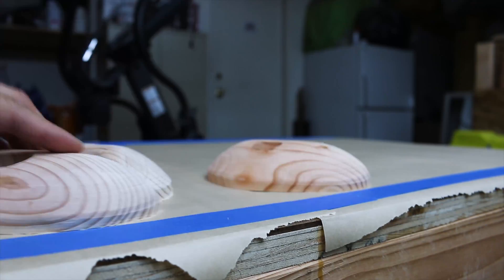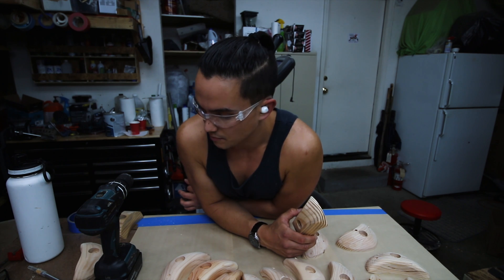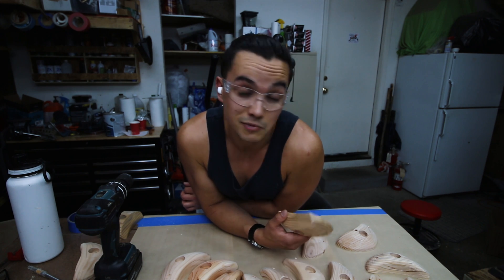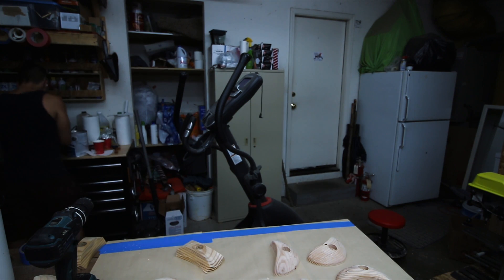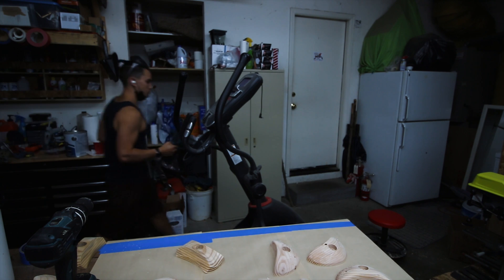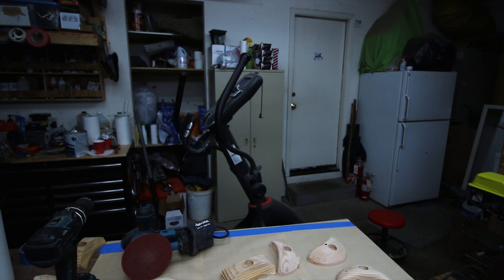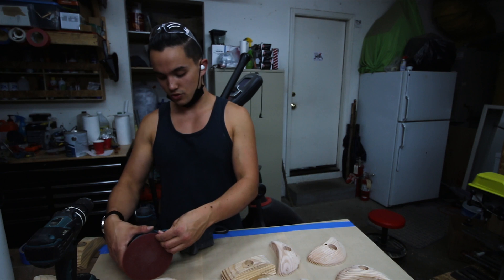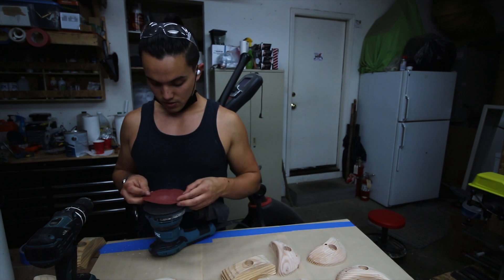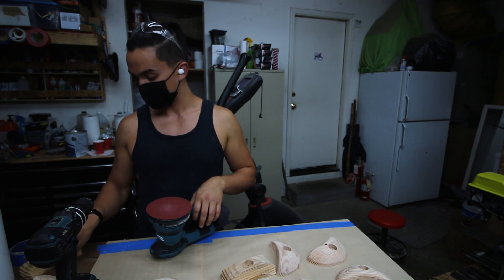I'm gonna set on a mask, start playing some music, set up a time-lapse, and get to sanding — everybody's favorite part. Actually, slight change of plans. I am going to attempt to use my random orbital sander to save myself some chaos and see if this guy can do it for me, or if it's gonna end up being too aggressive. 20-grit is about as aggressive as I need. We're gonna try it and see how this one works.